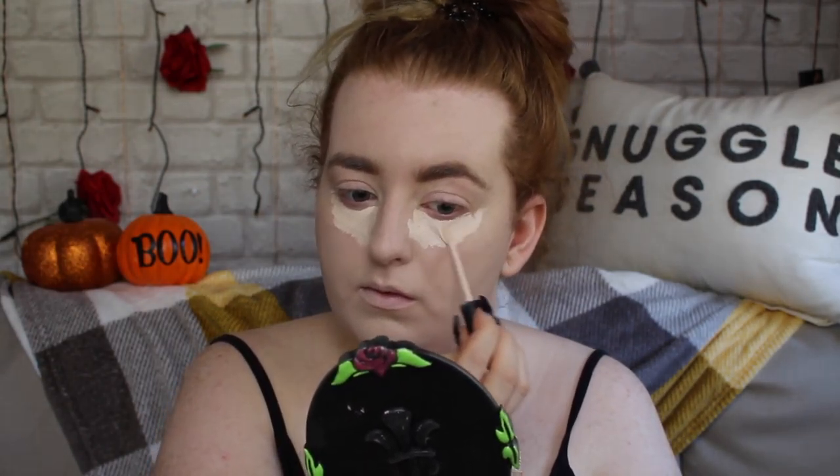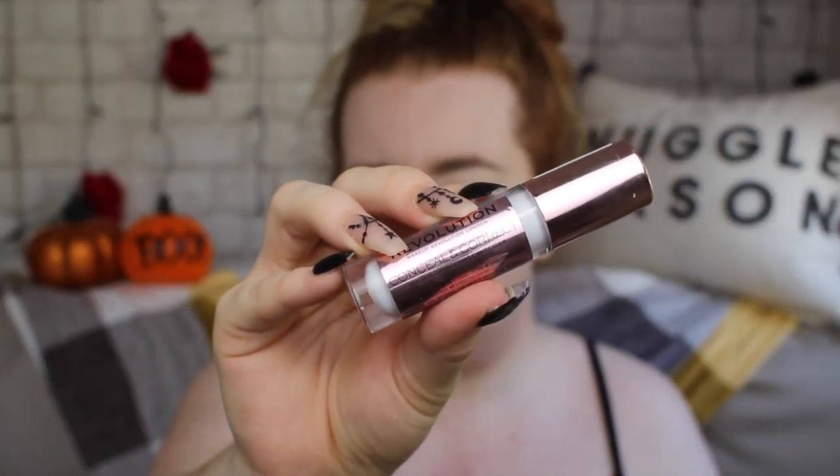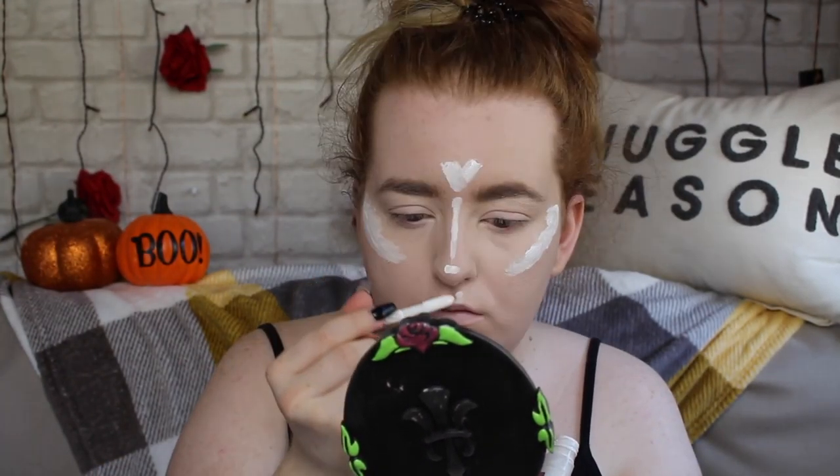Now onto concealer — I'm using my Barry M All Night Long Concealer in the shade Milk. Doing my usual concealing and blending it out with a sponge, and then I also go over my eyelids and use this as an eye base for today. Now I'm going in with the Makeup Revolution Conceal and Correct Concealer in the shade C Zero, which is just the white shade. I'm using this to create the cheekbones, strategically placing it in a semi-circle kind of shape and doing some general face highlighting. When blending it out, I'm making sure not to get rid of the harsh line where the cheekbones are, because we really want them to look like they're protruding from the face.